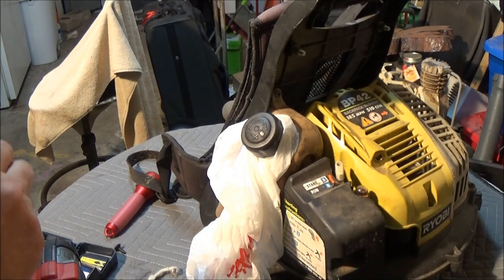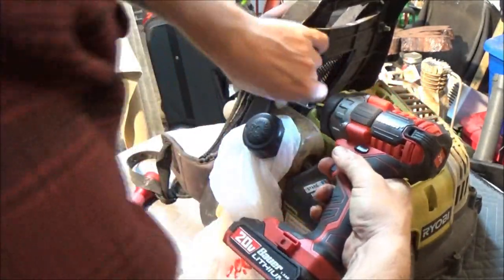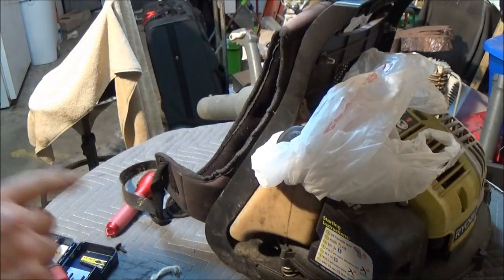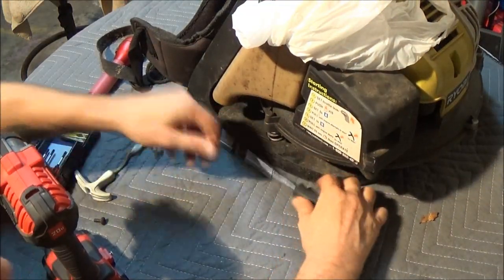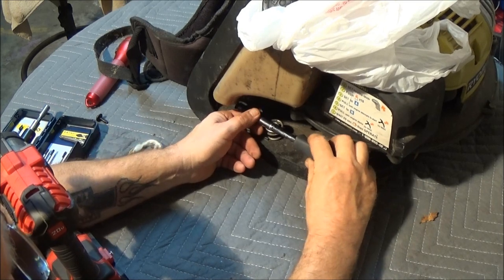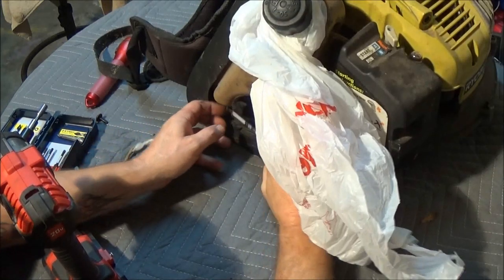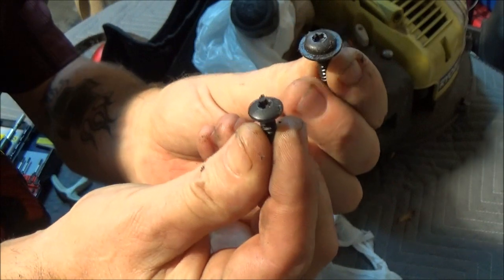I don't know if I can get in there with the driver or not, but let's give it a shot and get this one. The bottom one I probably won't be able to, because it's way down underneath here. Let's get another bit driver. Now I can get to it. Keep all these screws — these are a little different, so you won't be able to mix them up.